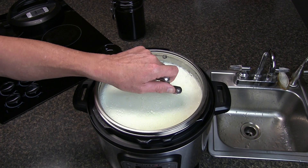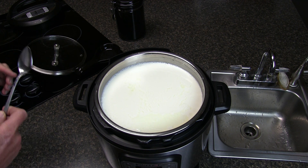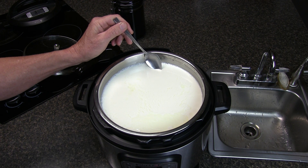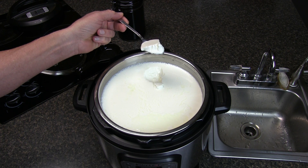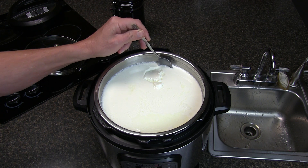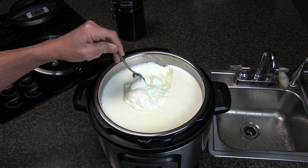It's been eight hours, let's see how it came out. Let's take the cover off. Check that out — that is awesome, we have yogurt! Let's taste it. Oh yeah, it's good, it's very very good.